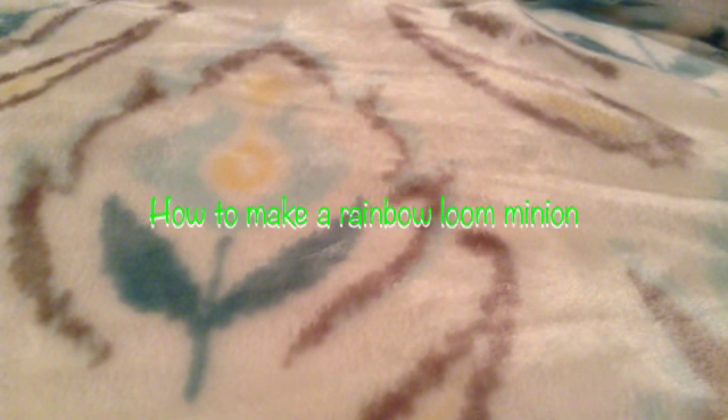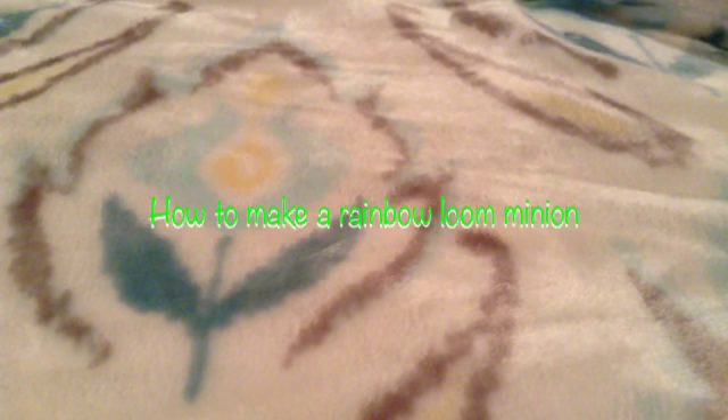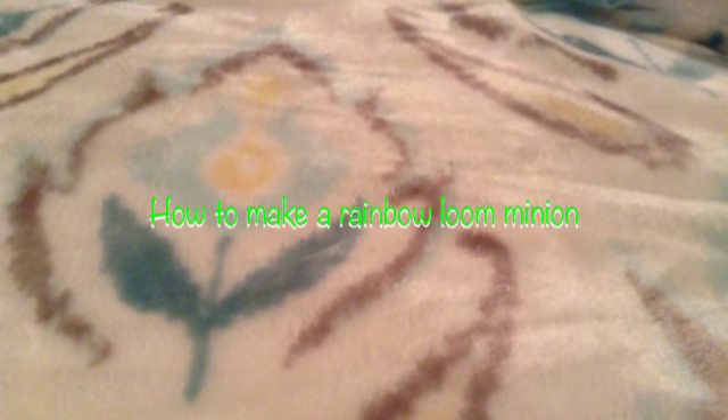Hey guys, this is the Bracelet Girl, and today I'm going to be showing you how to make a Rainbow Loom Minion. This is the first time where I actually do not have an example to show you, but we will be creating one in this video. So let's get started.